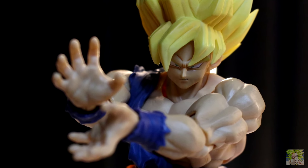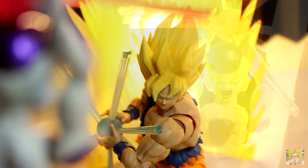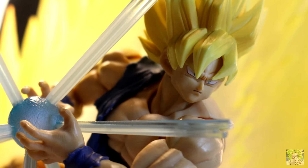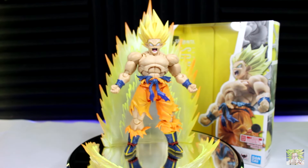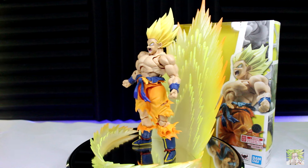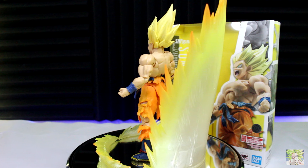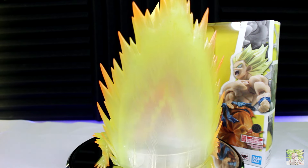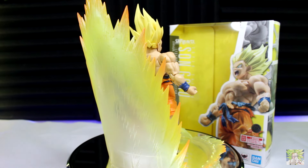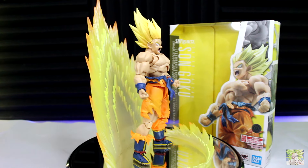So if you have the chance to pick this figure up, do it. I think for all that comes packaged with this release, the amazing articulation it offers, and the third-party support, he's easily the definitive S.H. Figuarts Dragon Ball release. I'd love to hear your thoughts — do you believe he's the Goku of all time? Does he make your top 10? Or are you just not sold on this release? I'd love to hear it all. But as always, this has been Talit Reviews, and I'll catch y'all in the next one. Peace.